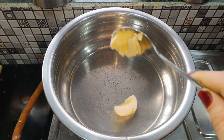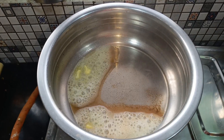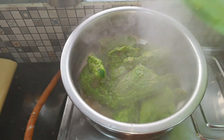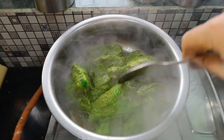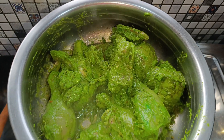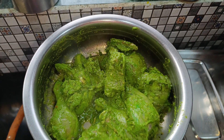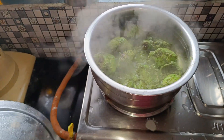Add 2 tablespoons of butter, add the chicken, and mix it well. Then cover it and cook on a slow flame.